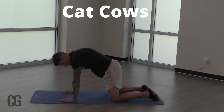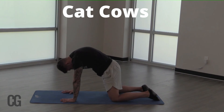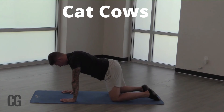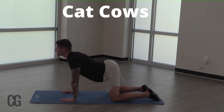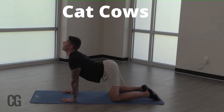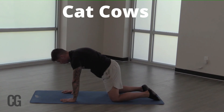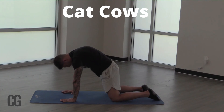Exhale. We're going to round that back. Tuck that lower spine. Squeeze those glutes — tuck, tuck, tuck. We're going to do it again. We're going to inhale. Come all the way up. Look to the sky. Inhale in. And then come all the way back. Curl over. And exhale.